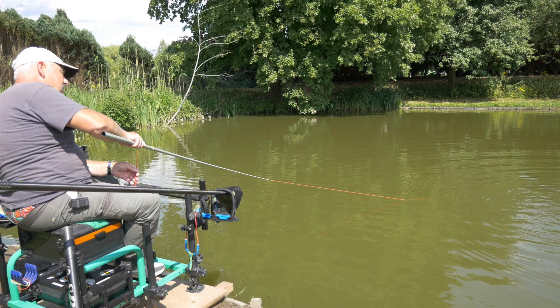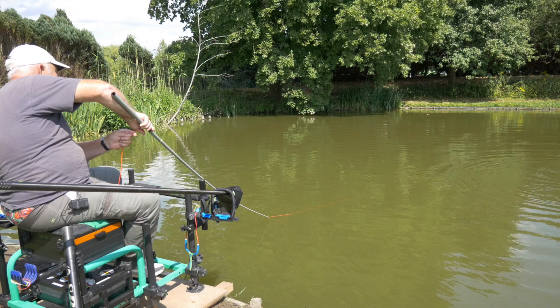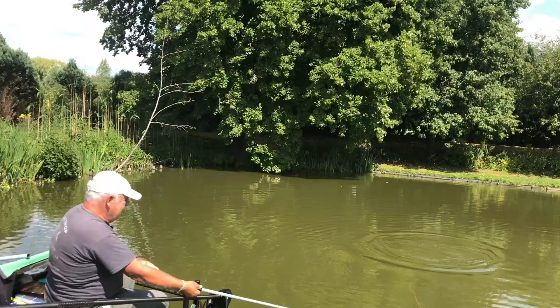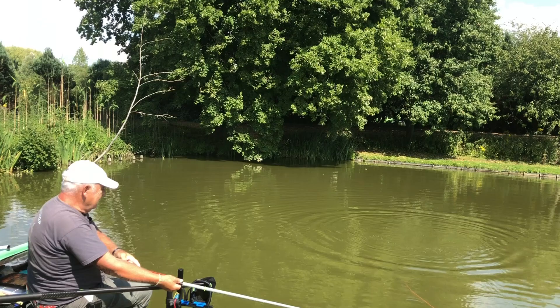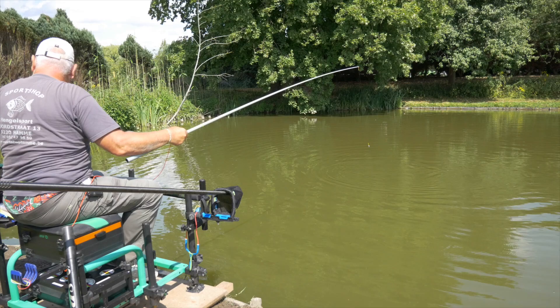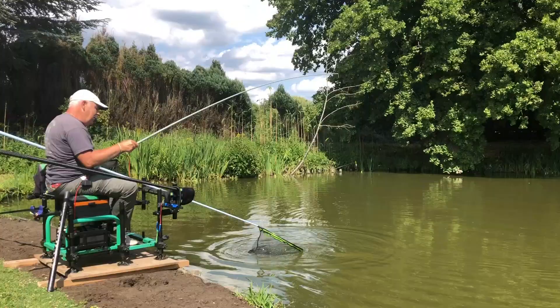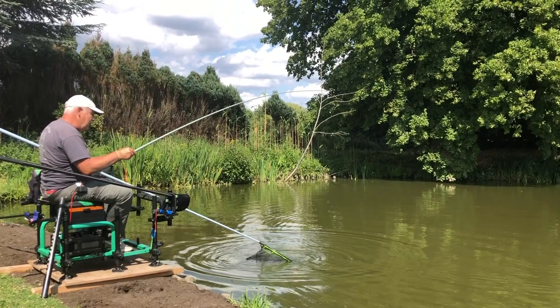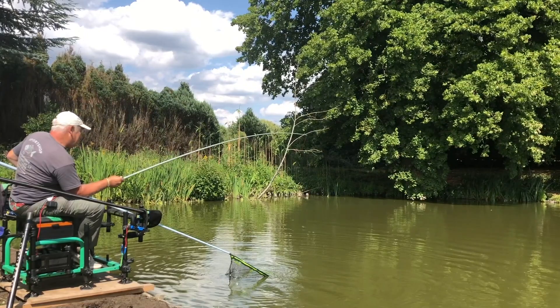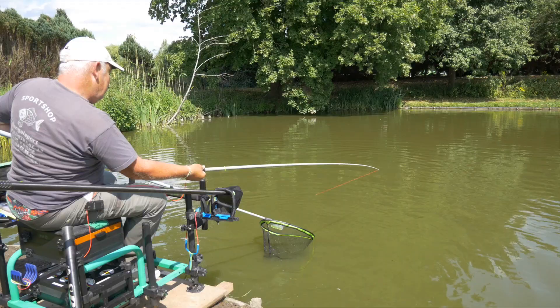Het is de eerste dikke vis van vandaag. Zoals je gaat zien, de vis vecht hier enorm. En ik volgens dan de trek gewaard te worden, zal het waarschijnlijk spiegel zijn. De spiegels die erop zitten, zijn allemaal mannen van 6, 7, 8, 9 kilo. Zie je? Dat is de spiegel. Zoals je gezien hebt, kan die stok wel tegen iets tegen.